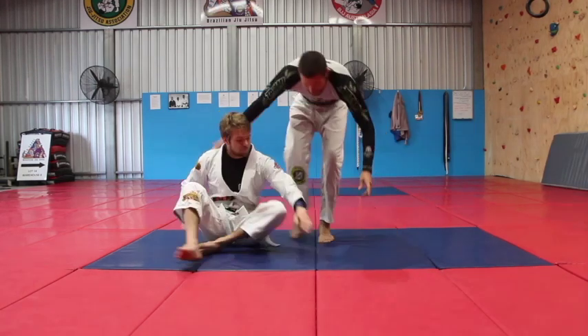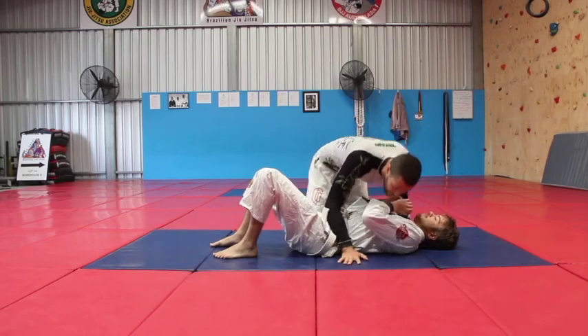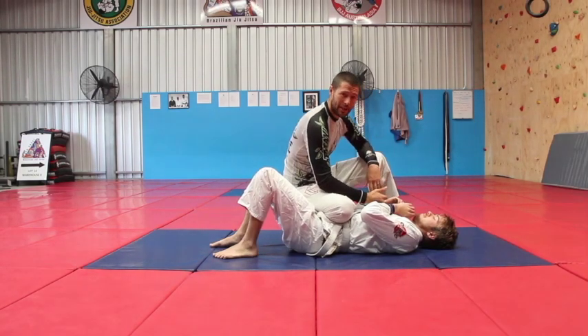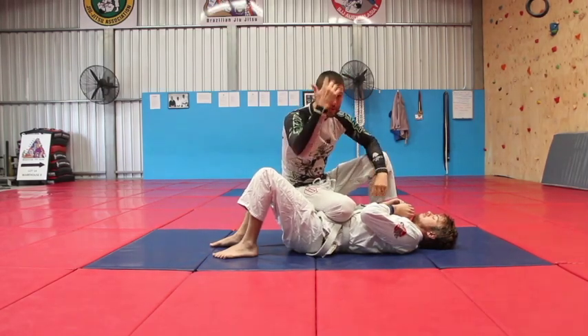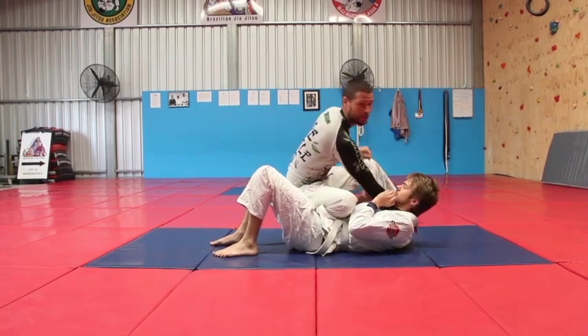So if I've got my partner here, I may have passed my partner's guard and ended up in side control. I can just hop up to a knee ride position. The beauty of knee ride is, especially if you've got a bit of weight on your knee, that they're going to start crunching up in a kind of accordion effect.